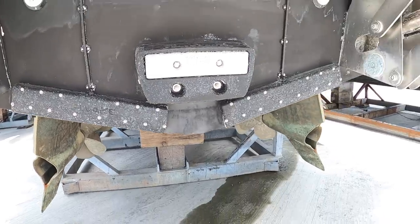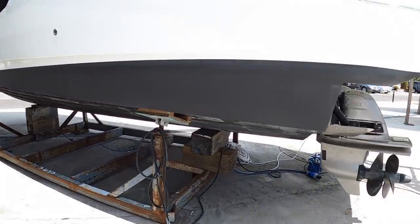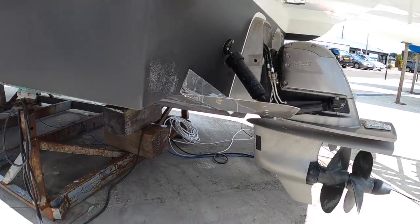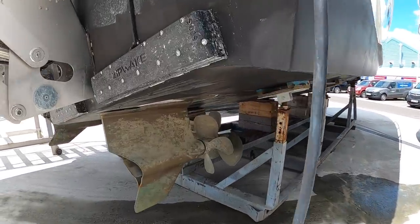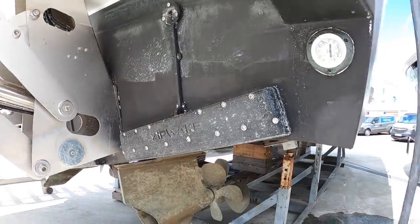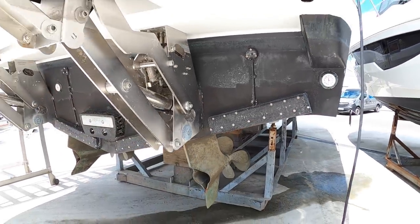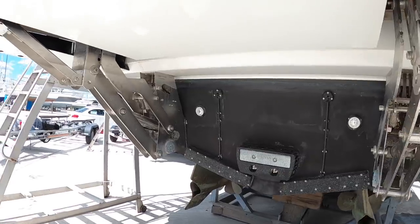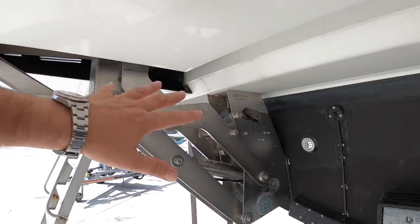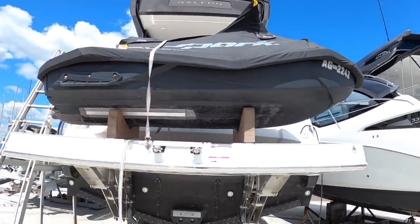The other thing this one's got, interestingly, is interceptor trim tabs. Trim tabs normally look like ailerons on an aeroplane — they tilt down into the water, push the water down, and tilt the boat to trim it. These drop vertically; they're like blades that come out, so they're much faster acting. And these are underwater lights — if you ever see these lit up, you can see the whole back of the boat glows. Finally, there's a high-low platform here; this whole platform will drop into the water to lower the jet ski in so that you can go off jet skiing.